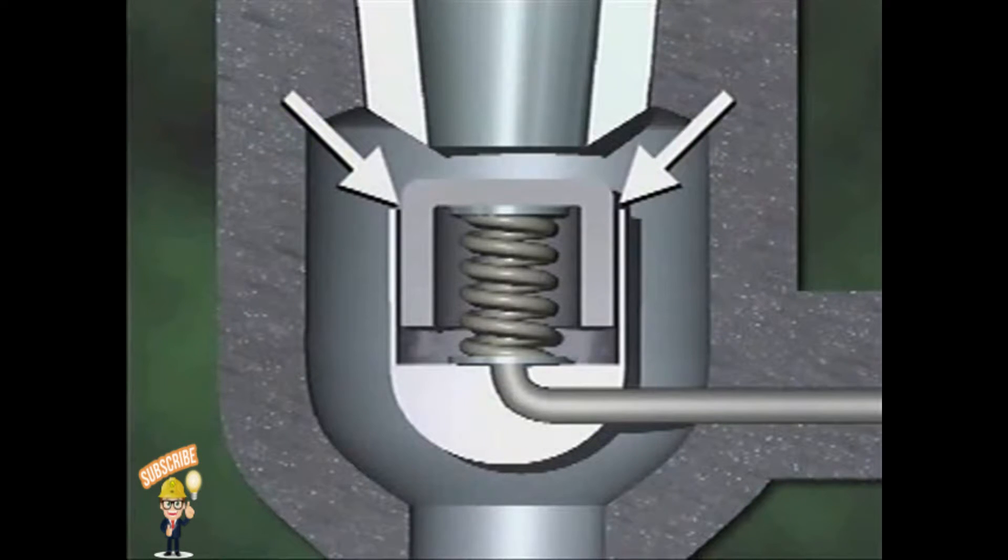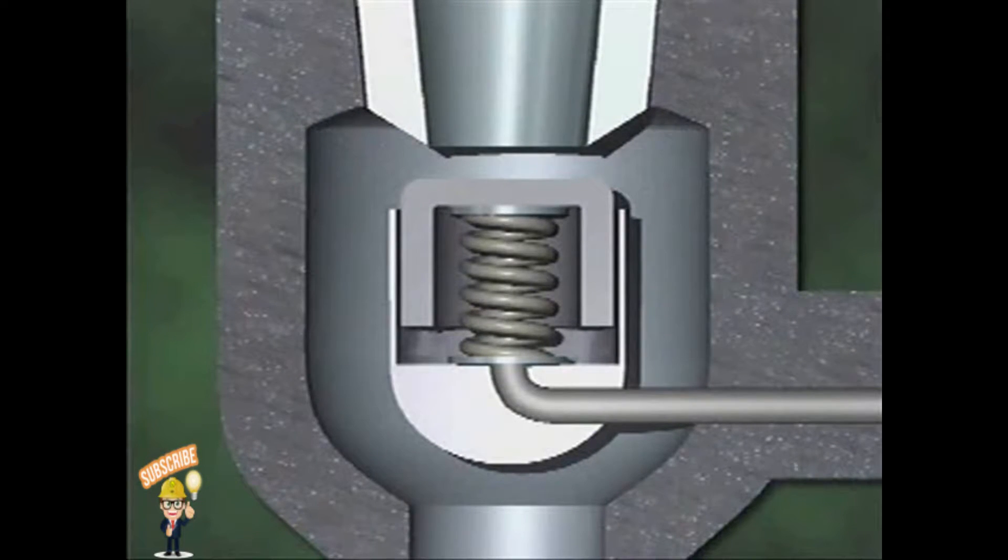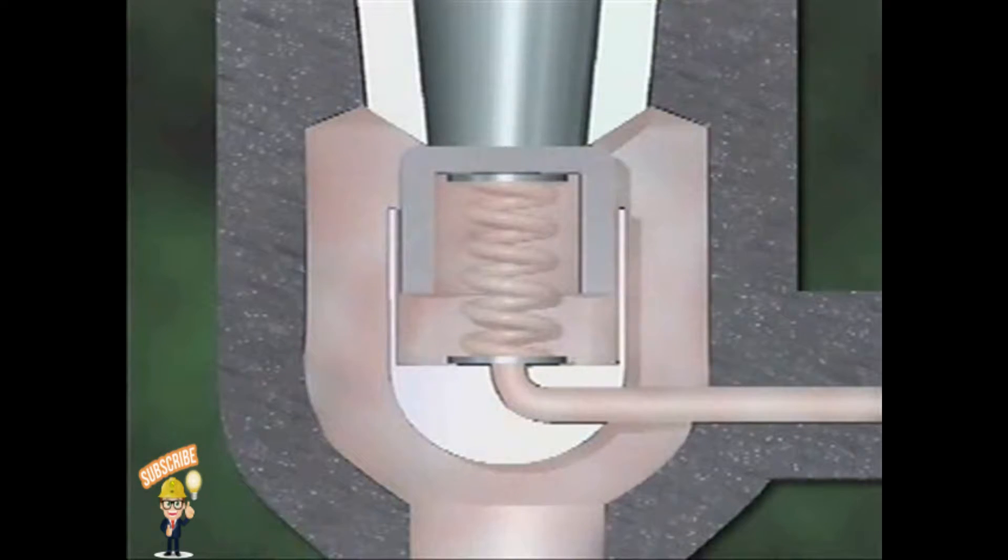A small opening between the disk guide and the disk allows system fluid to pass through from the inlet to the bottom of the main disk. Consequently, system pressure is exerted on both the top and the bottom of the disk during normal system operation. Spring tension is also exerted on the bottom of the disk. If system pressure increases, it increases on both sides of the disk, but the valve won't open because the pressure on the top of the disk counterbalances the pressure on the bottom, and spring tension holds the valve closed.